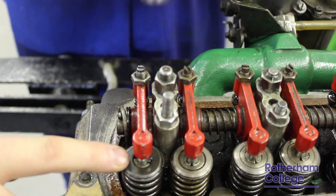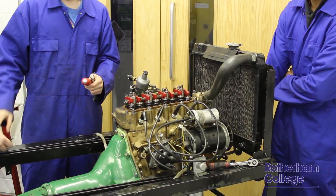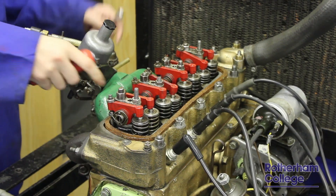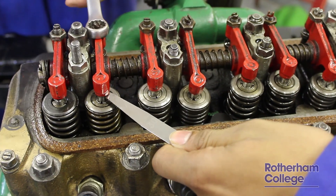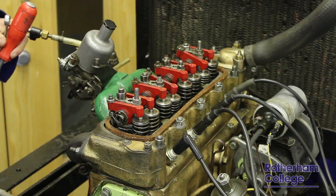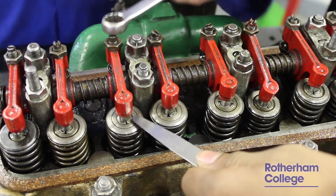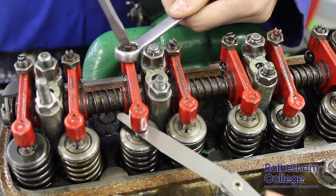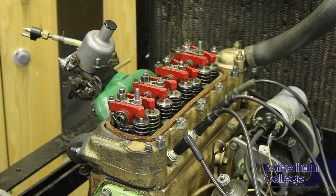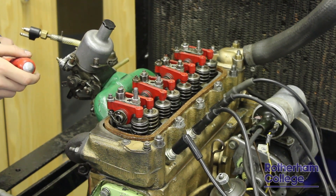Now valve 8 is set, we can now go on to valve 2 and set valve 7. Now valve 7 is done, we can move on to set valve 6. Now valve 3 is set, we can now move on to closing valve 4 to set valve 5.